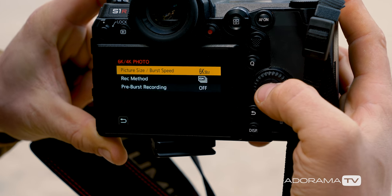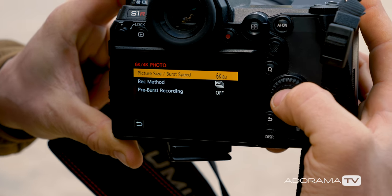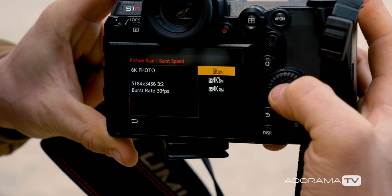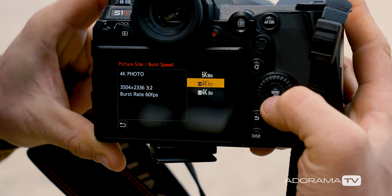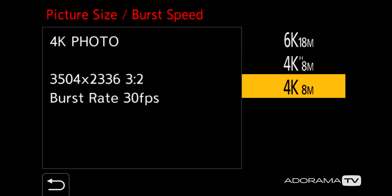We're going to set that and go inside there. Once we're inside there we've got picture size and burst speed, so we can shoot 6K at 18 megapixels, we can shoot 4K at 8 megapixels, and we can also shoot 4K at 30 frames a second at 8 megapixels.